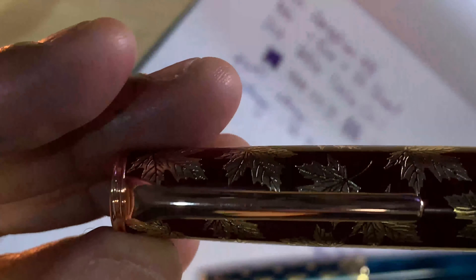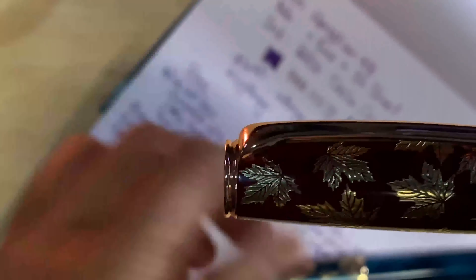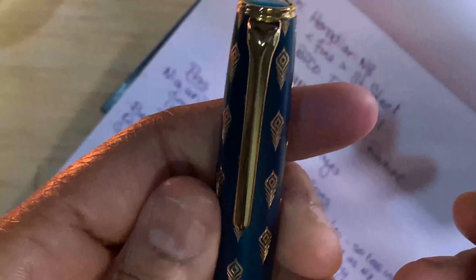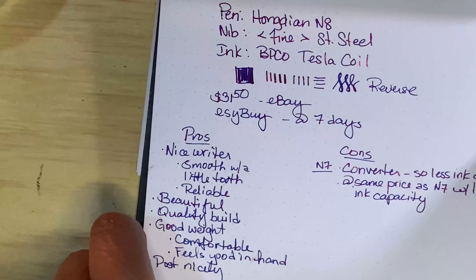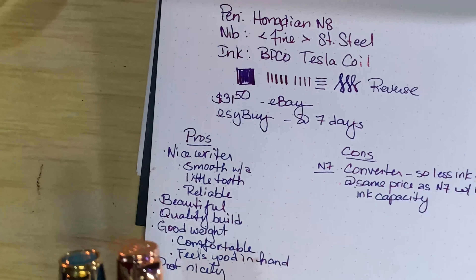So just a little quick video on the N series. Hopefully they continue — I'm really liking the N series. This one is a little bit heavier, but very nice. Very nice.